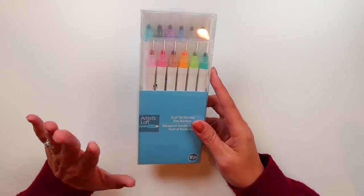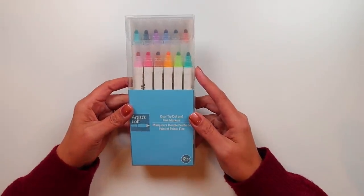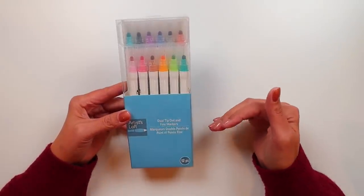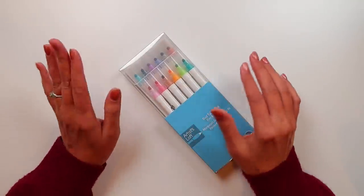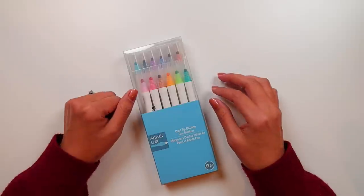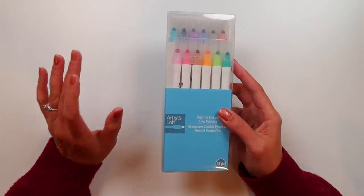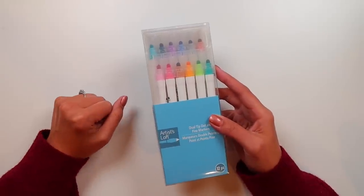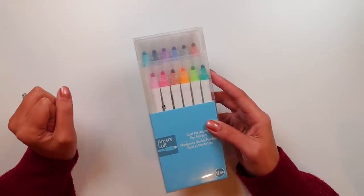So when I saw these, I thought let's give them a try and see how they compare to the Zig. These are the Artist Loft — the in-house Michaels brand — dual tip dot and fine markers. You get 12 of them and they are $9.99. I was able to use a 20% off coupon on them because they were regular price, which knocked it down to like $8. In comparison, the 12 pack of Zig Clean Color Dot Markers as of the filming of this video is $29.35 — so almost a third of the price.